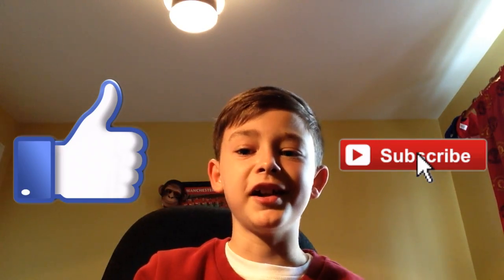Anyway guys, there you have it. I hope you enjoyed this kind of parody thing. Don't forget to like and subscribe, and I'll see you next time. Peace.